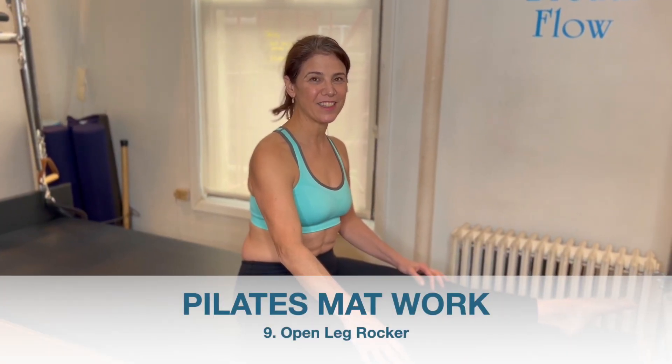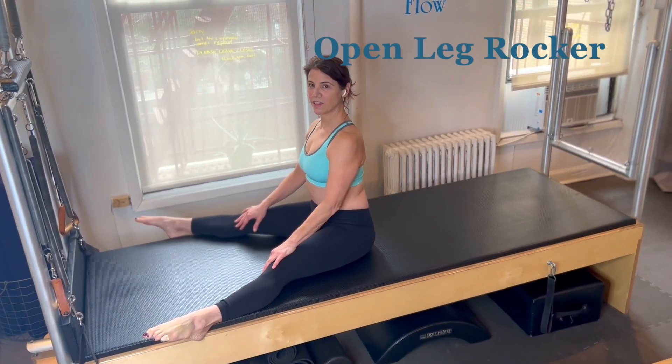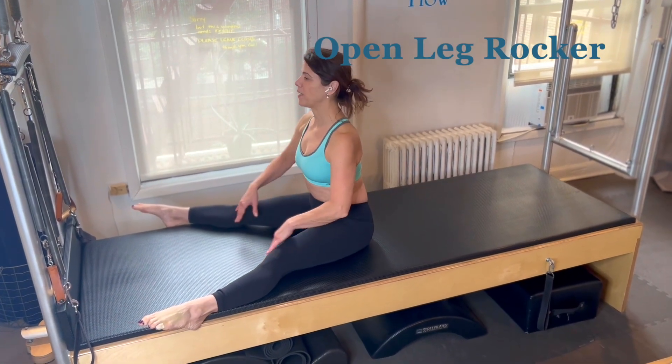Today's exercise is the Open Leg Rocker. Open Leg Rocker comes right after Spine Stretch Forward in the classical mat series.